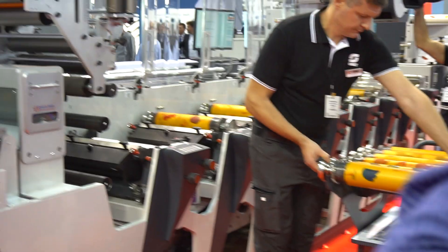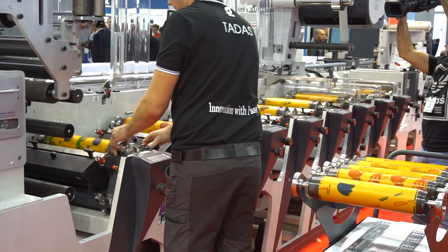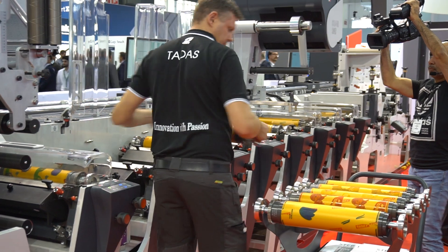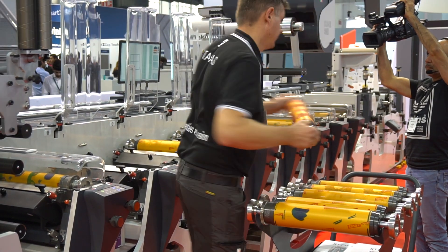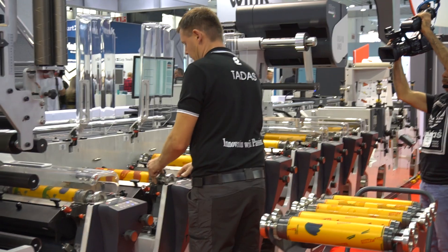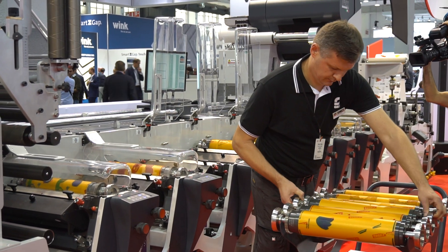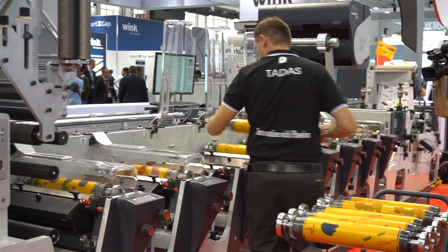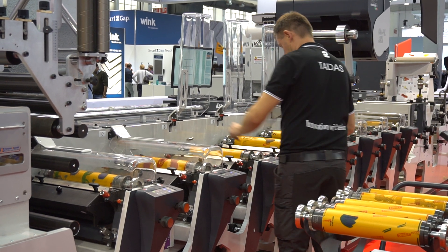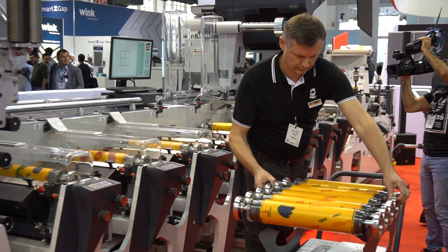He is showing us one of the unique features of iFlex that makes setup so smart, so simple and easy. It's called iLight — the first laser application on a flexo printing press. It's the guiding light for instant, printing cylinder-free registration. The operator just needs to follow the light of the laser pointer and place the cylinder in the correct position, simply by matching the laser beam with the notch on the printing cylinder.